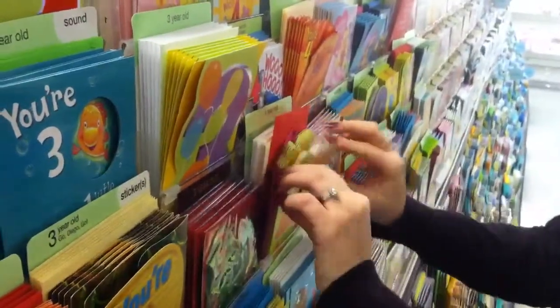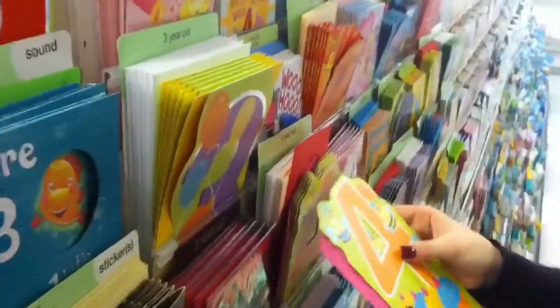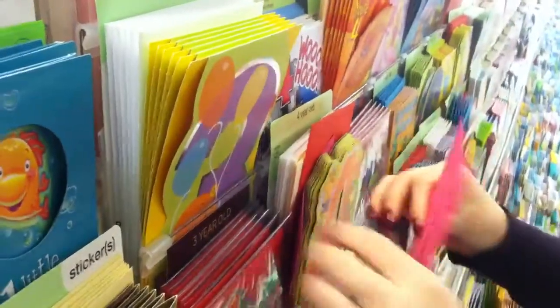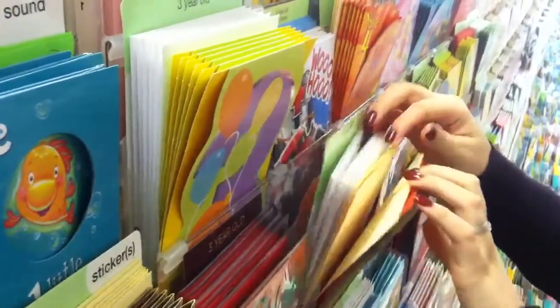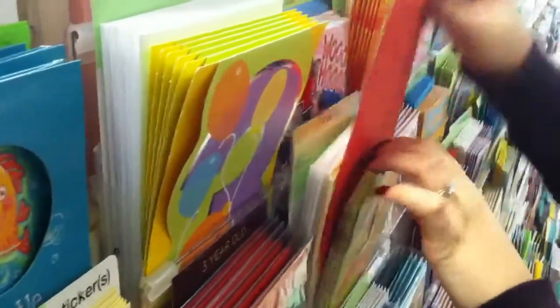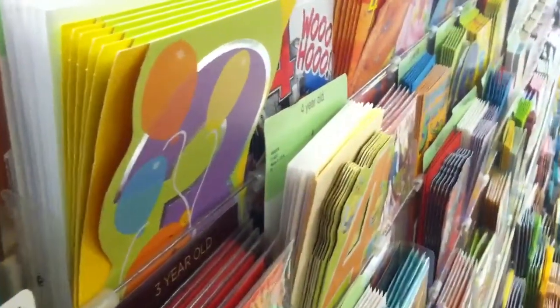When checking envelope maintenance in a pocket, first check that the correct size envelopes are in the pocket and remove any different sizes. Second, check for colors. Each pocket should have a maximum of two different colored envelopes. Any more than two you should remove.